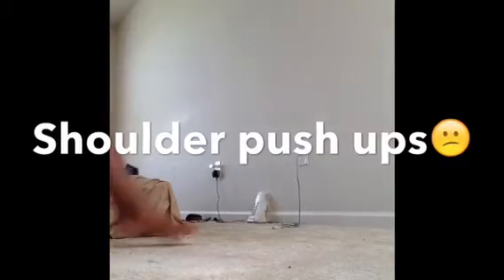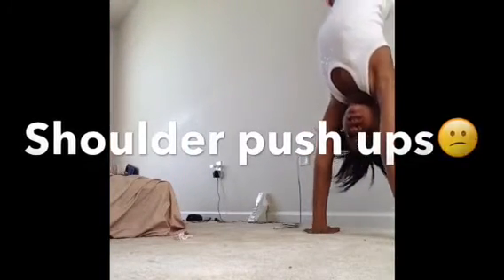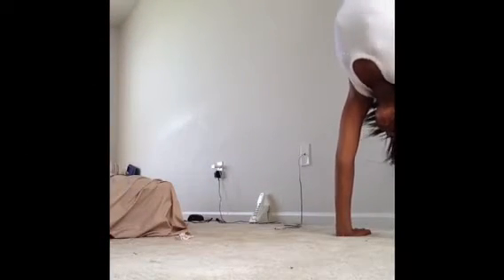You can also get up to a wall, stand on the wall, and then do shoulder touches like this — just tapping each shoulder while in your wall handstand position.